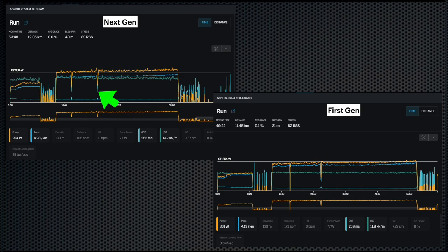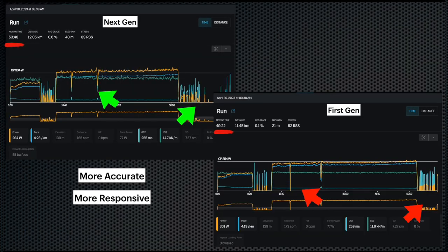Looking at the data collected, it's pretty clear from the chart that the next gen is very accurate — look at how many more data examples we have compared to the first generation. It's also more responsive: at one point I stopped running and walked — the first generation looks like it stopped, and when I walked at the end of the session the next gen continued to track, whereas the first generation stopped. We have 53 minutes of data collected with the next gen compared to only 49 minutes with the first generation.